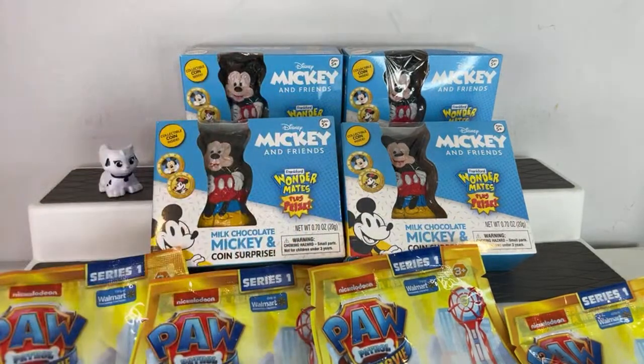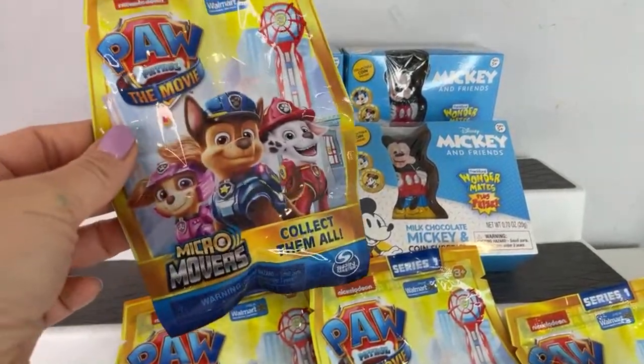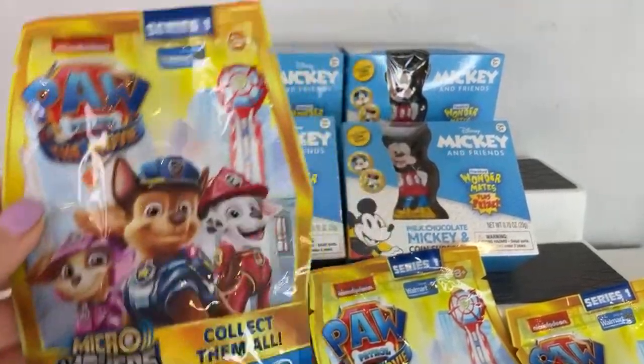Please don't forget to stick around and give me a thumbs up — that'd be awesome. Today I'm going to be unboxing. Oh, you're gone already. All right. Today I'm going to be unboxing the Paw Patrol the Movie Micro Movers.